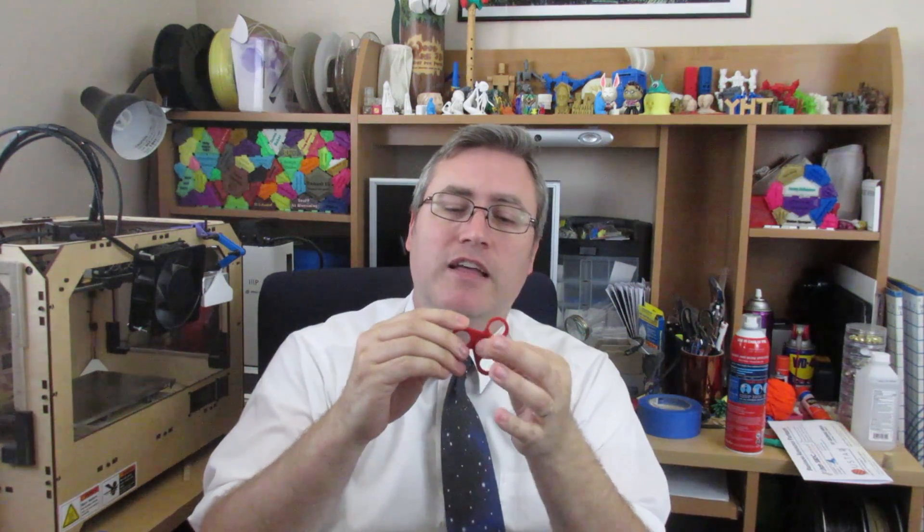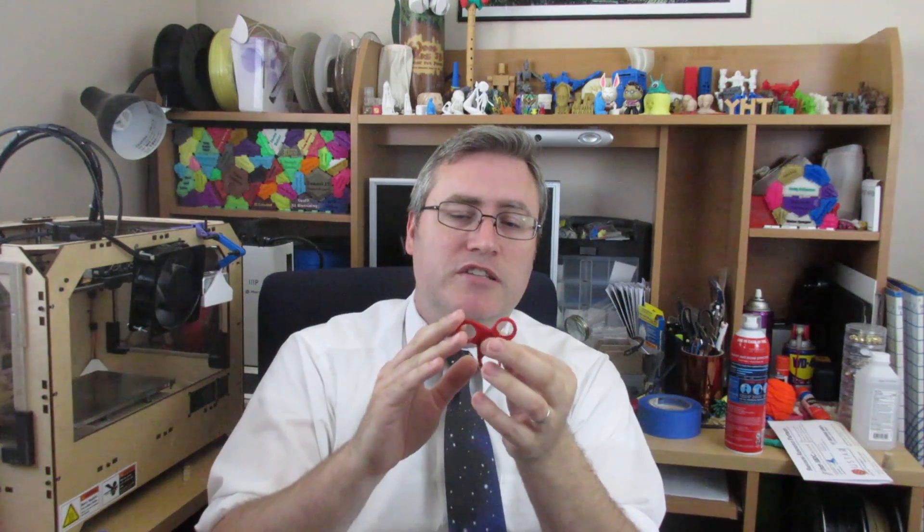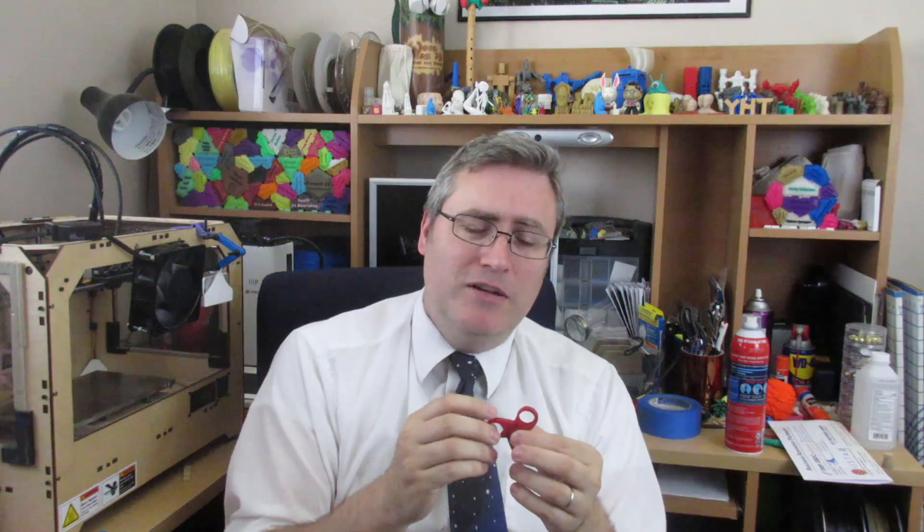This spinner here is fresh off the print bed — it doesn't have the end caps or the pennies in it yet. It still spins pretty good just as it is. Let's count it out: 1 Mississippi, 2 Mississippi, 3 Mississippi, 4 — that's straight off the build plate without any breaking in whatsoever, for 3.5 seconds. Let's finish this — let's take it over to the workbench, put the ends on, add the pennies, and see what sort of spin we get afterwards.